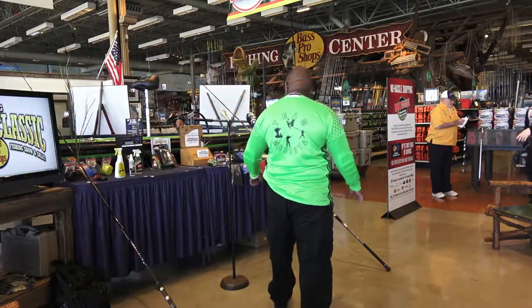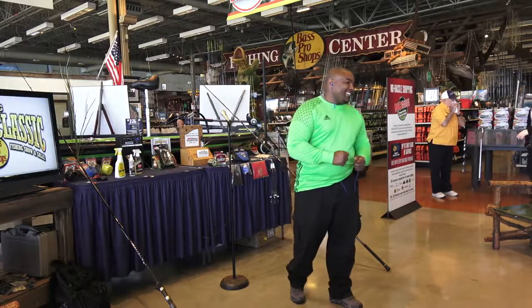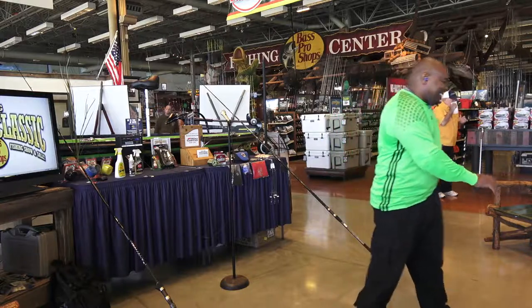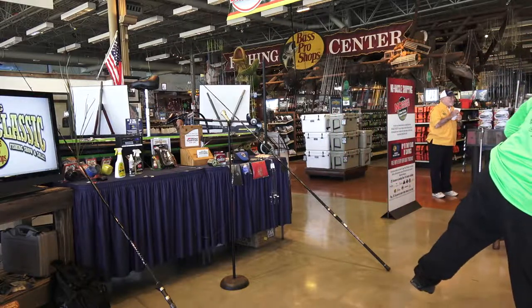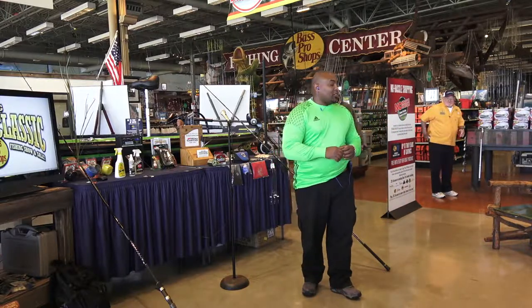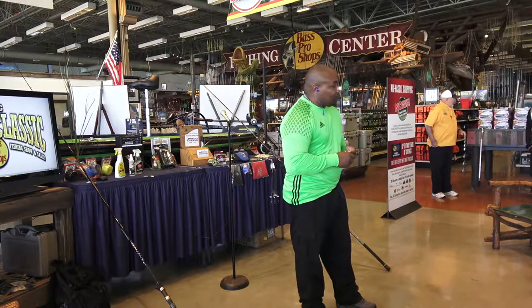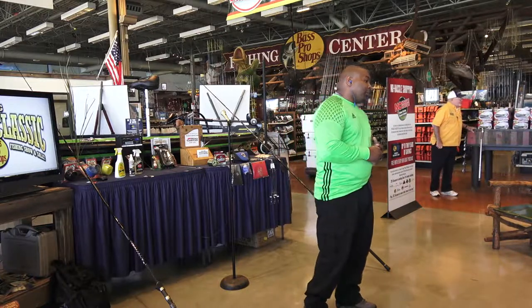How you doing? My name is Tony. I'm going to talk about some real maintenance — keeping your reel clean, oiled, and aired out.